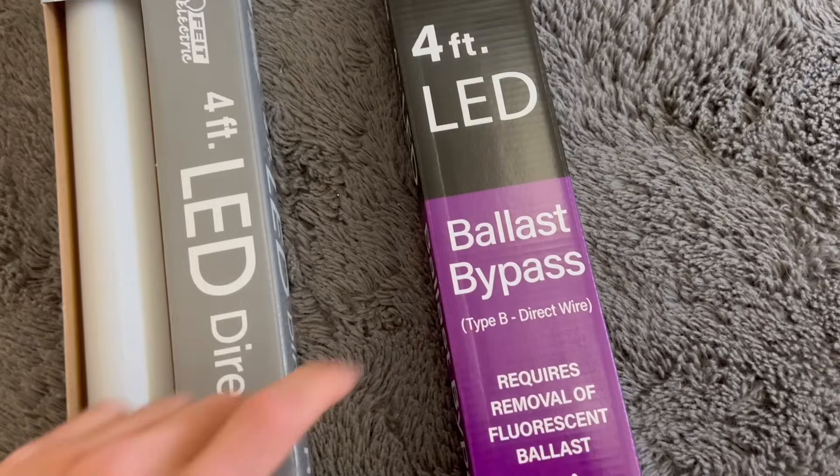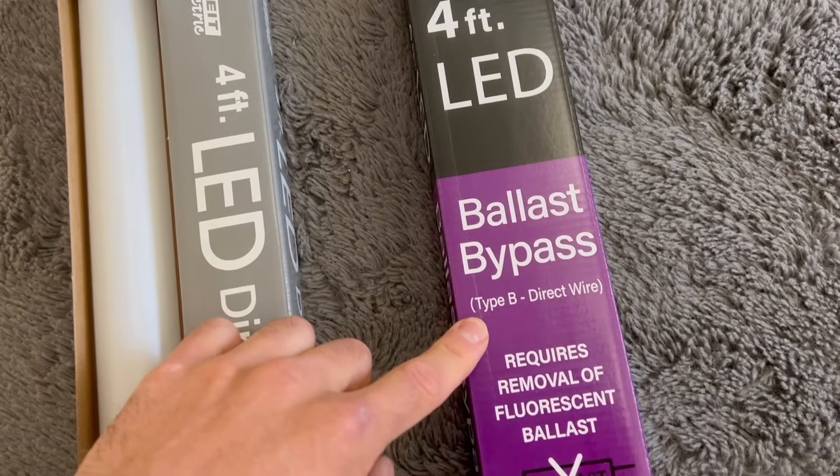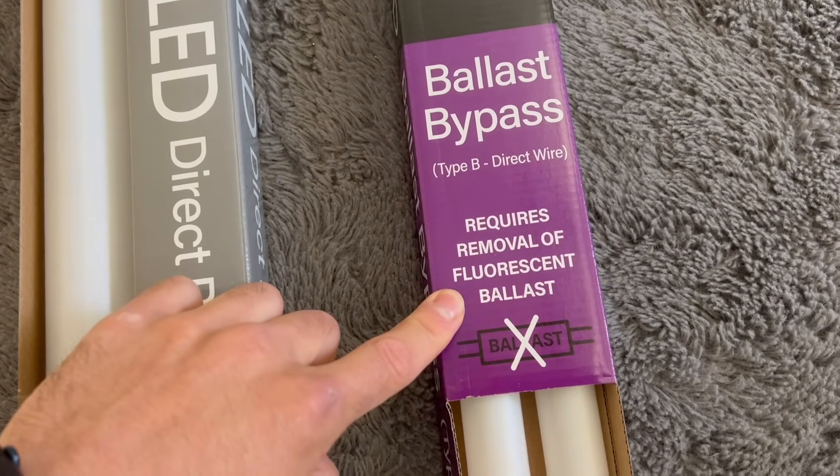Type B requires a ballast bypass, which I'll show you how to do. It's not too difficult and it'll give you a more efficient bulb.